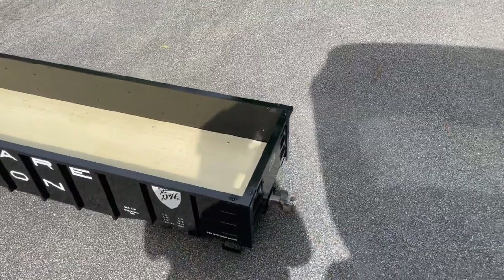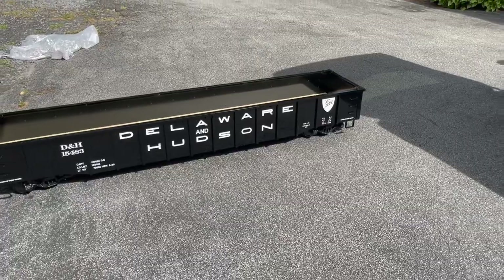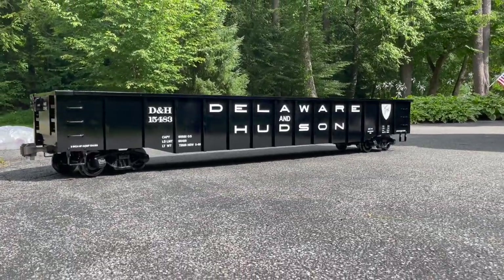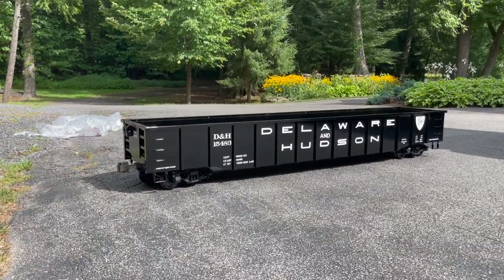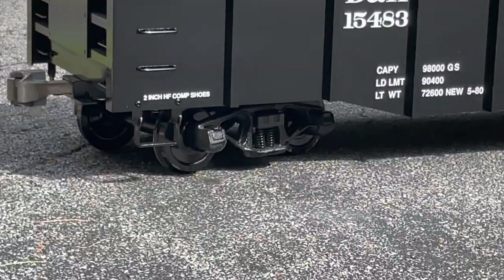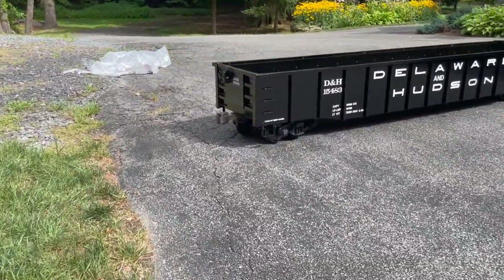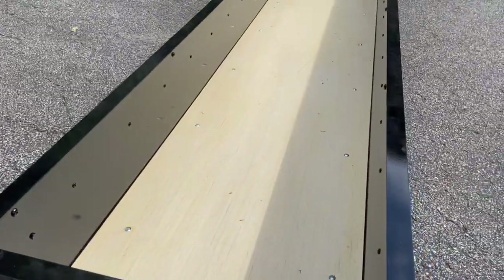We got it out of the crate. Ain't this the sharpest looking thing you've ever seen? That, my friends, is a seven-foot-long Delaware and Hudson gondola — all steel, nice wood bed, beautiful Bettendorf trucks with actual springs, actual suspension, metal couplers, all the details, even a little brake wheel on the back. That's just for decoration, but you get the idea. Let's get up a little closer so you can see some of the beautiful details on this thing.